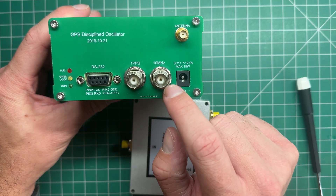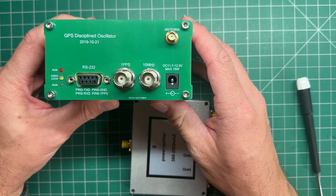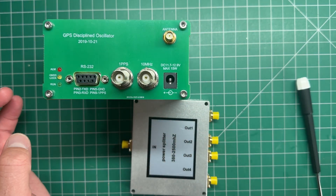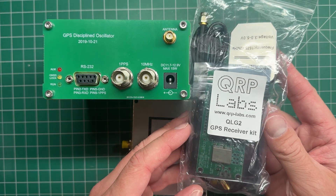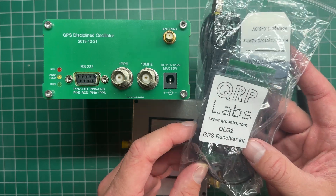I also use these for my repeaters, which requires the GPS data output. I've got another one here from QRP Labs — this is a QLG2 GPS receiver. These are only about $20.